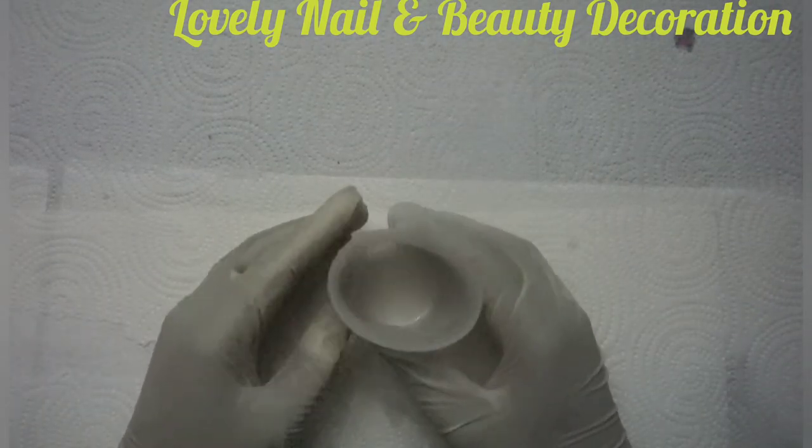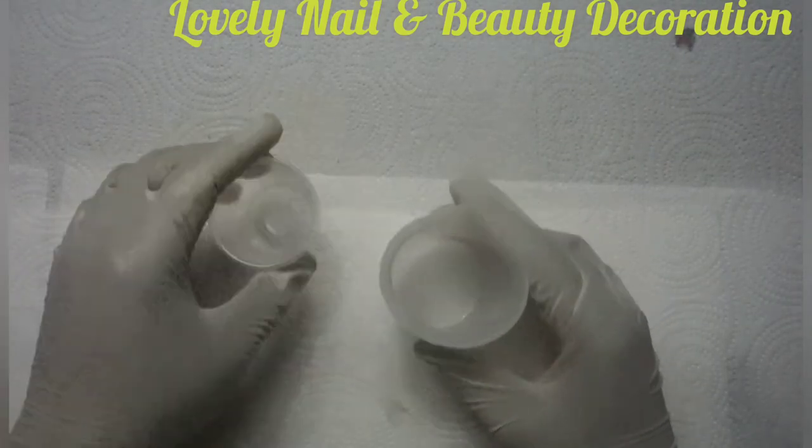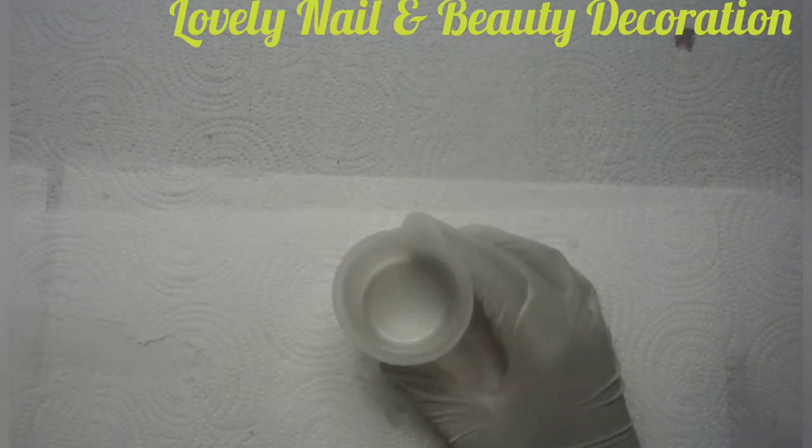Today I'm going to do a design project. Right here I have my big silicone cups and the small ones, and I have my small wood stick that I'm going to use for my project.